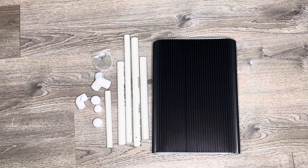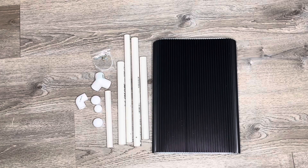Here's everything that came in the box. It's got the PVC pipe, the connectors, and the walls as well.